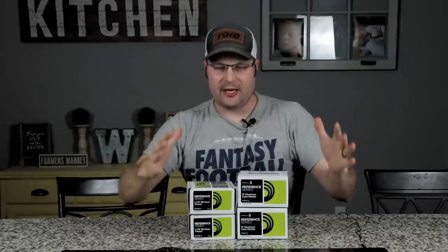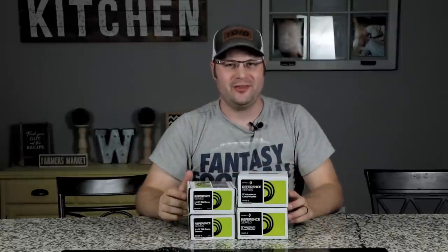Hey, back at you from TD Audio. Here we have some really cool drivers in front of us — some Dayton reference series. What are we gonna do with them?